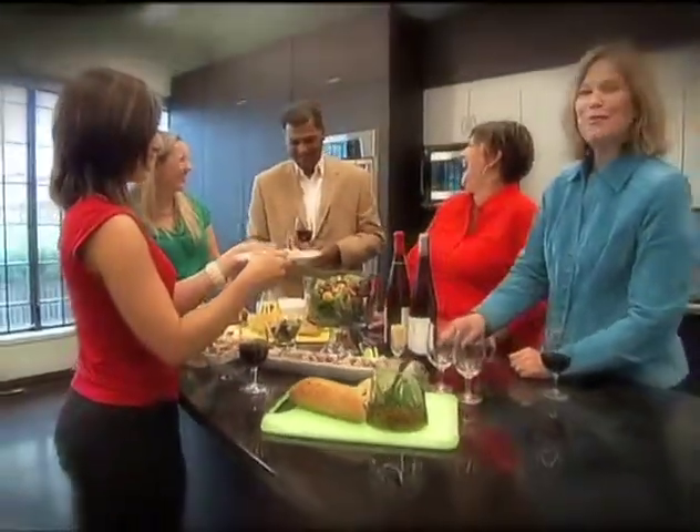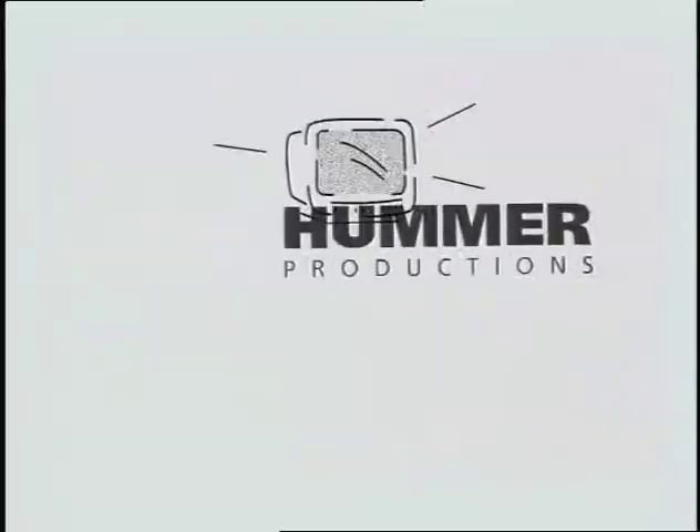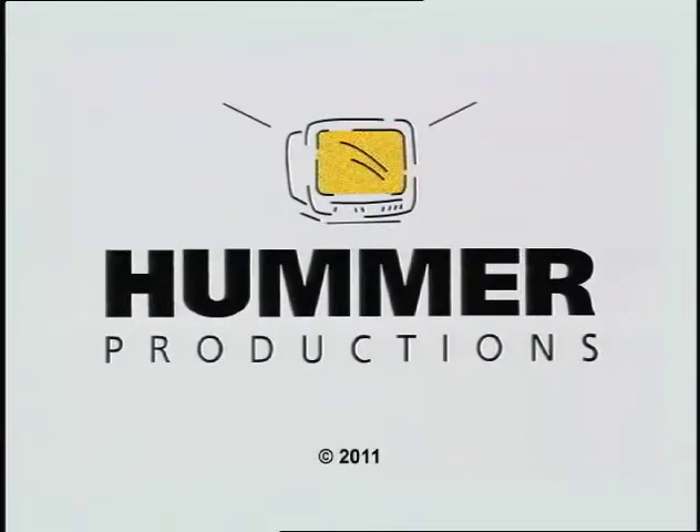Great Tastes of Manitoba is presented by Manitoba Liquor Marts. Great Tastes is produced by Hummer Productions.